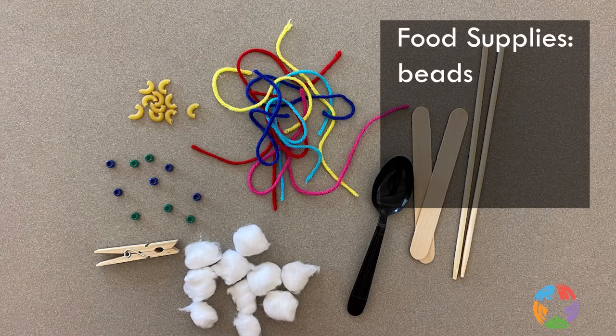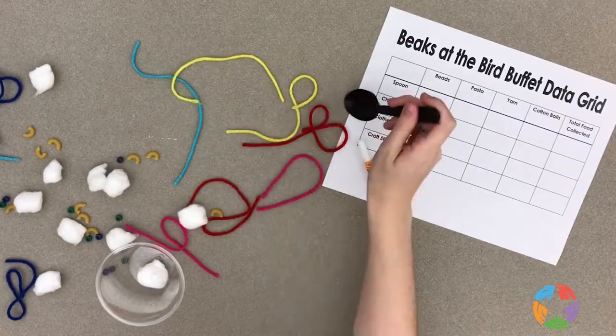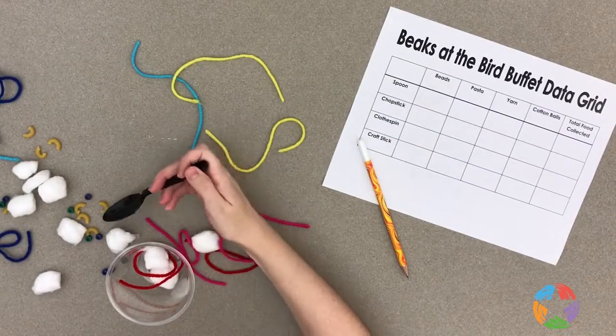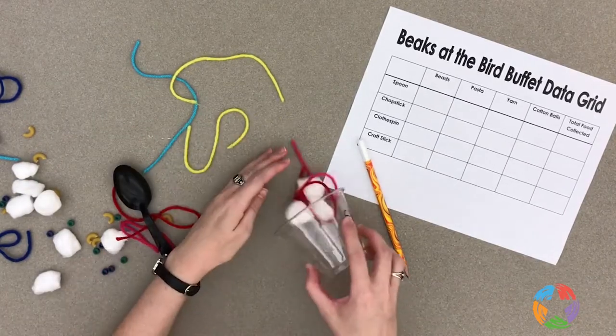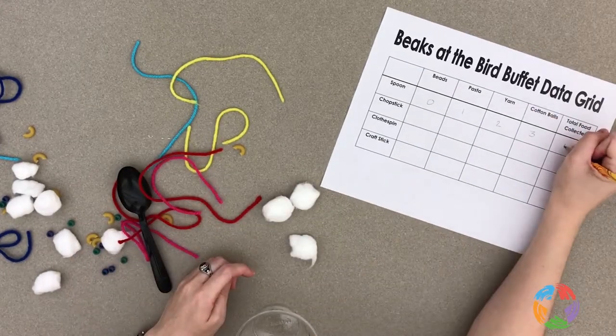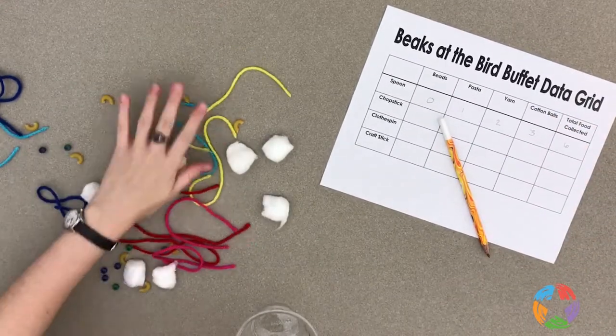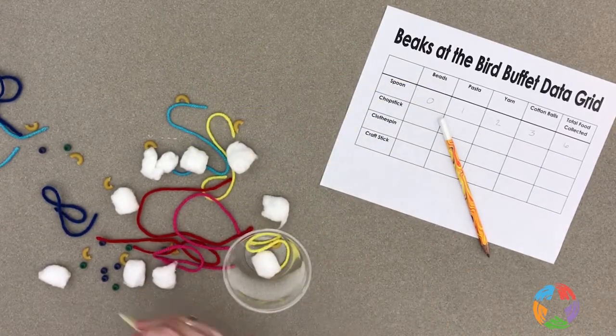Let's look at food. We have beads, elbow macaroni, yarn, and cotton balls. Lay your food out on a table and select your first beak. See how much food you are able to pick up with your beak and move to your stomach in 30 seconds. Remember to pick up only one piece of food at a time. Record how many of each food type you were able to pick up in your scientific observation sheets. Lay your food back out on the table and start over with a different beak.